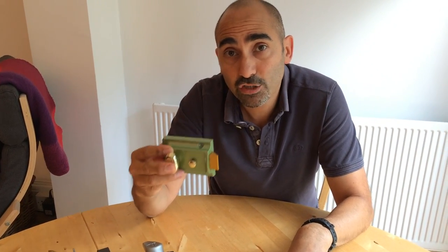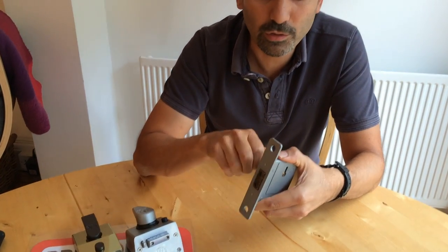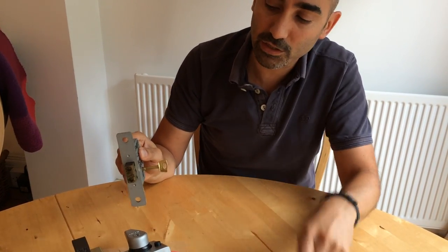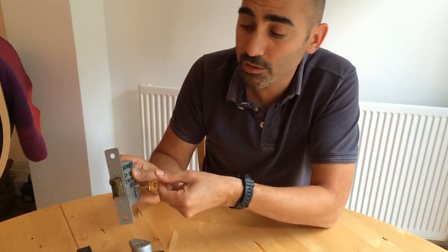Often, if a lock like this is fitted to your front door, it will often be fitted in conjunction with a mortise lock like this. So if it is, we would suggest obviously locking the mortise lock, because once the mortise lock is locked, it's locked in place, the surface is flat. There's certainly no way a technique like this is going to work on a mortise lock. So if you already have one of these fitted, we would say use it.